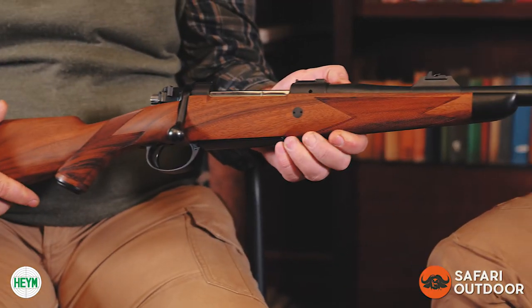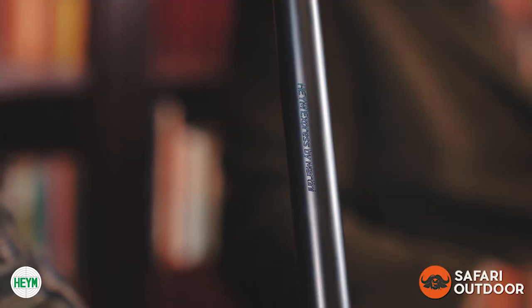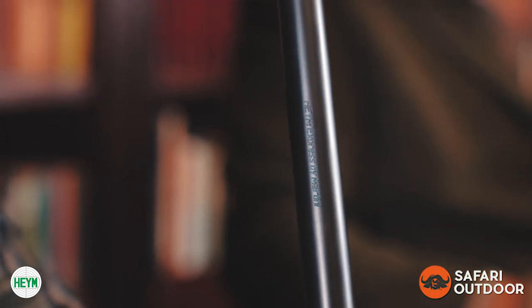Thanks again for joining. We're discussing the Heim rifles, and this time around it's the bolt actions — the Heim Express by Martini. There's a little bit of confusion, especially in South Africa, around the Martini name, so let's explain why this rifle is called the Heim Express rifle by Martini.